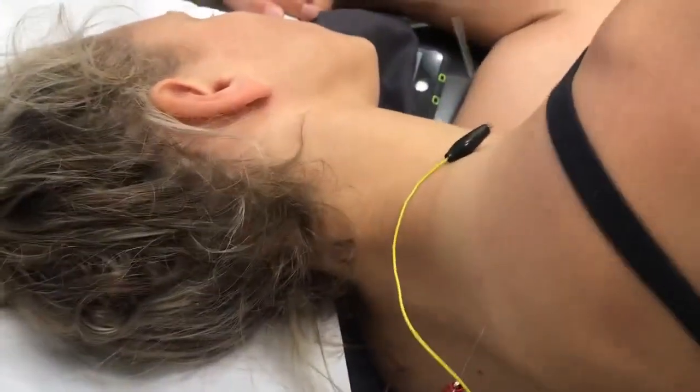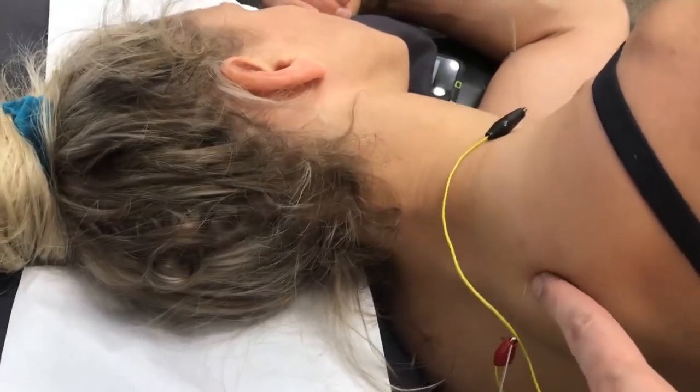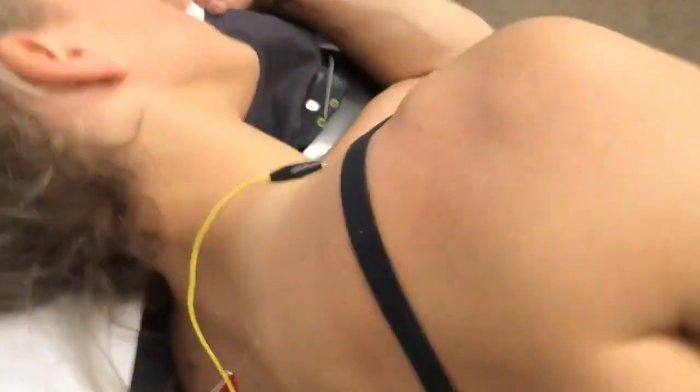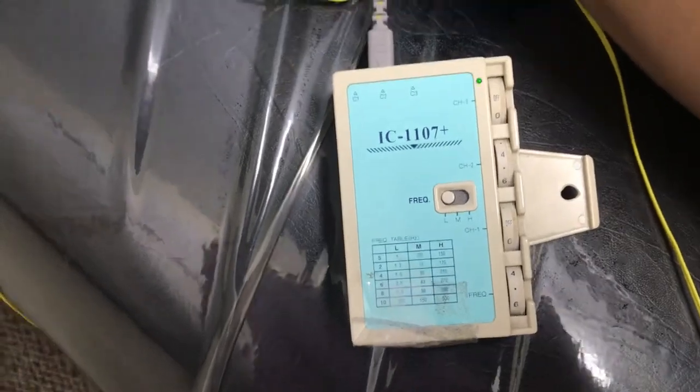What I do is put a needle into the end organ — the muscle of the nerve that's compressed. Here we have the levator scapula, and the rhomboid, running at a low frequency of about two hertz.